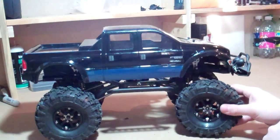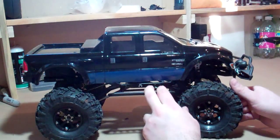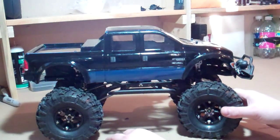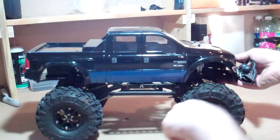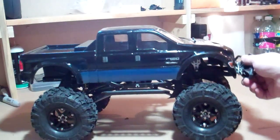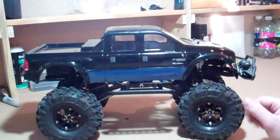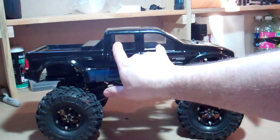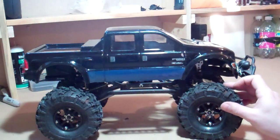Hey guys, welcome to another episode of Inked RC. Going over my kits — up next is my scaler, the SCX10 with the F650 body on it. I painted it myself, my first paint job. I wanted to do a little two-tone instead of just black, and I think it looks pretty good. I haven't tinted the windows yet because I didn't have window tint at the time.